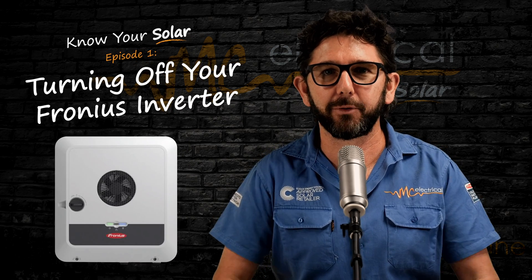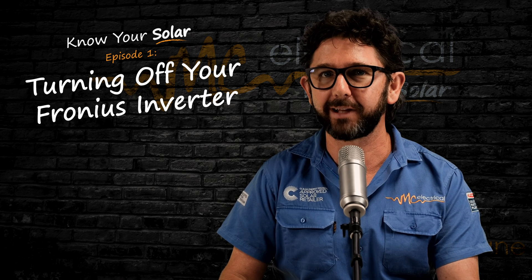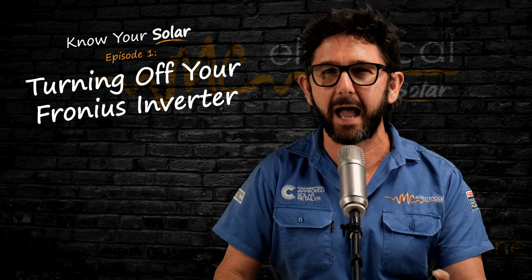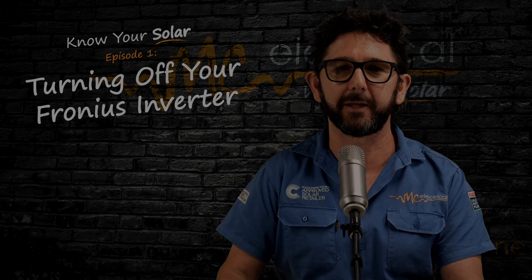So you have a Fronius Gen24 inverter or a Fronius Snap inverter and you want to turn it off and you want to do it safely. In this video, I'll explain the safest shutdown procedure and I'll explain what might go wrong if you do it the wrong way.